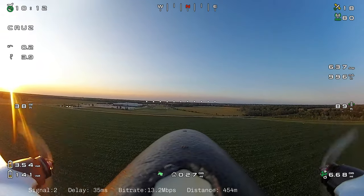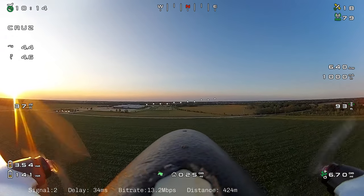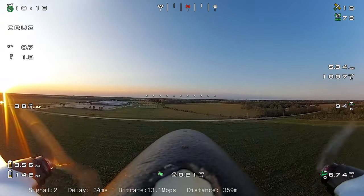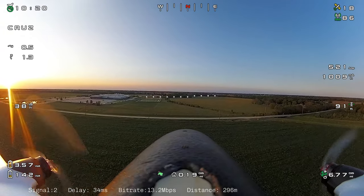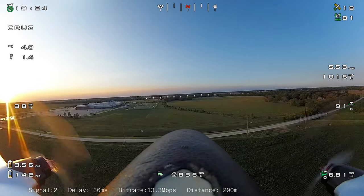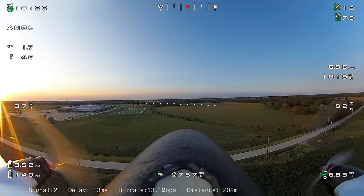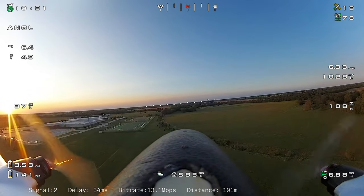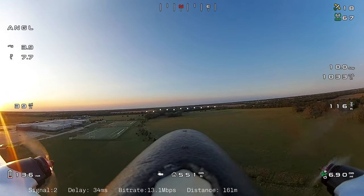Here you might be able to see what I was talking about with the artifacts on the green field below — it almost looks a little blurry. I think pulling the sharpness back might help with that. If anybody has experience with that, let me know.